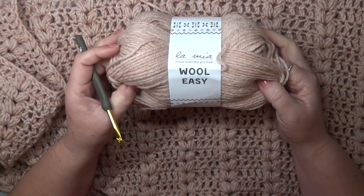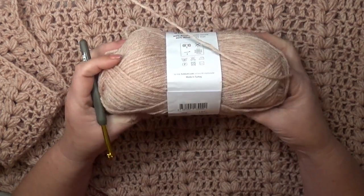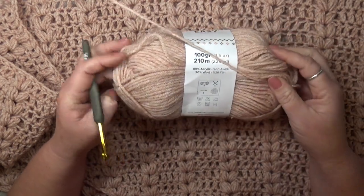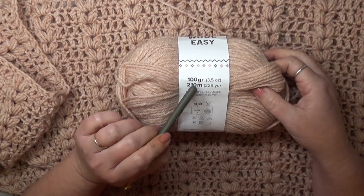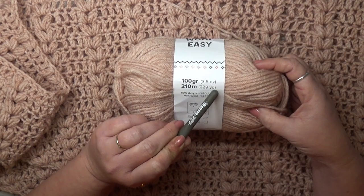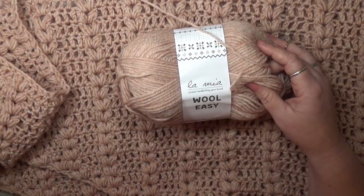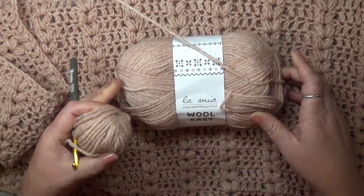The yarn that I used was the La Mia Wool Easy and I used three balls of this. It is a four-weight yarn, 80% acrylic and 20% wool. These come in 100-gram skeins, so if you want something similar to the size that I have, you're going to use about 300 grams — 229 yards times three, about 690 yards, just under 700 yards. I did use all three skeins and had just a little ball left over.